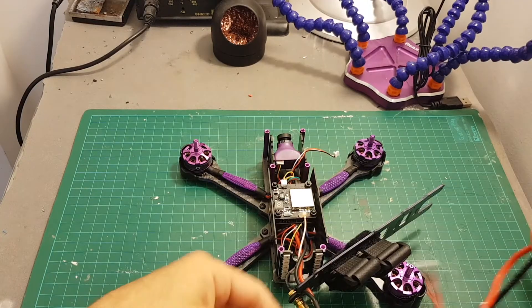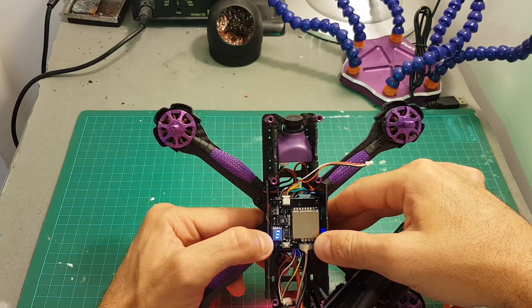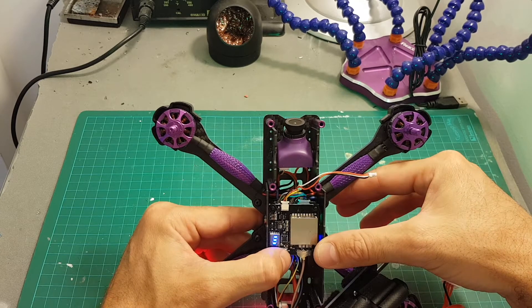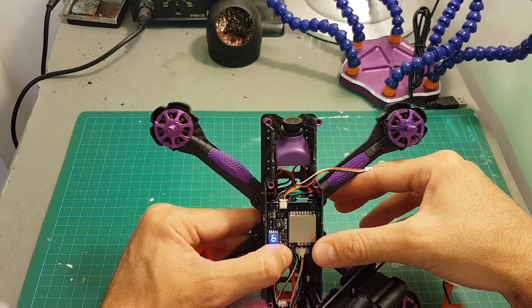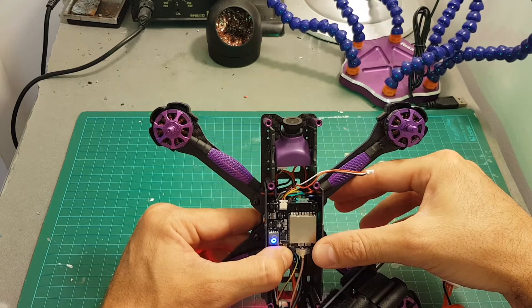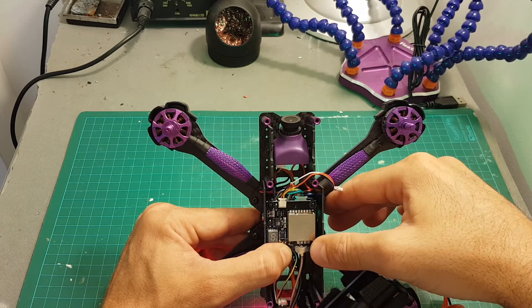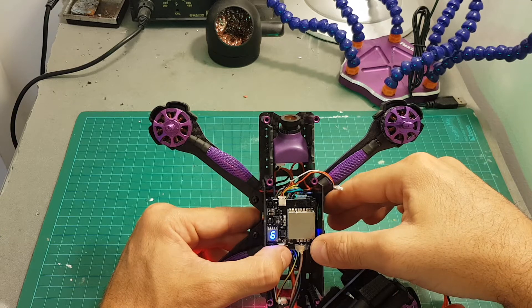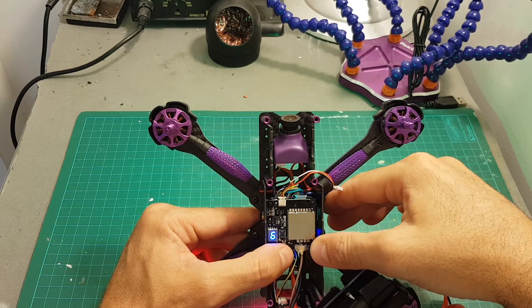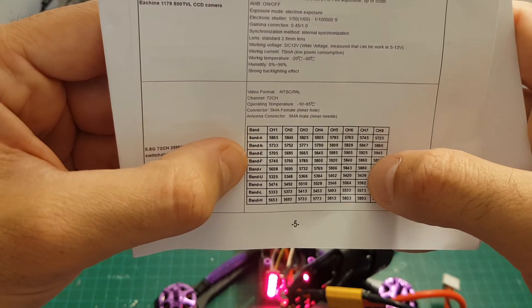Configuring the VTX is quite simple. Once you connect the battery you can see the VTX status — right now it's on channel one, band A, and three hyphens are shown which means 600 milliwatts. A short press of the button changes the channel; a long press cycles through bands A, B, E, F, R, U, O, L, and H — giving us nine bands and a total of 72 channels. Long pressing again changes the output power: one hyphen is 25 milliwatts, two hyphens is 200 milliwatts, and three hyphens is 600 milliwatts. I'm going to set it to band F, channel 7.